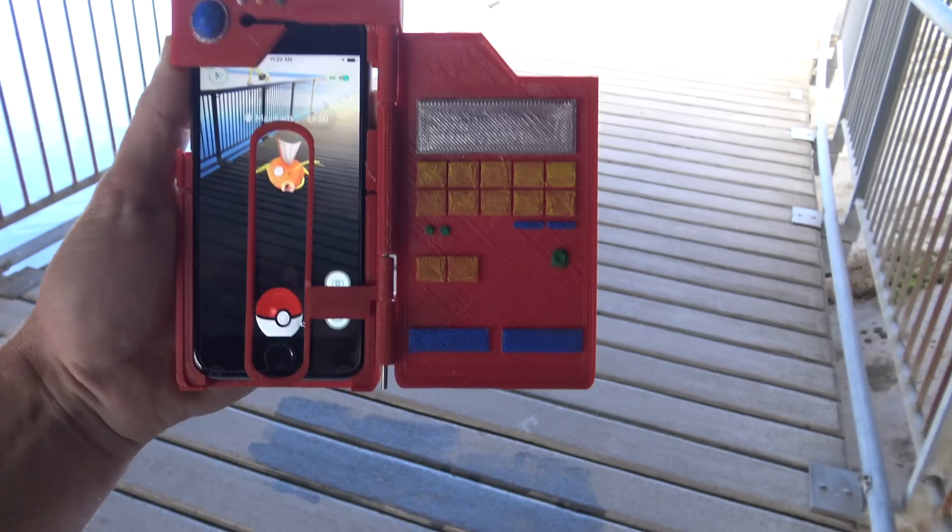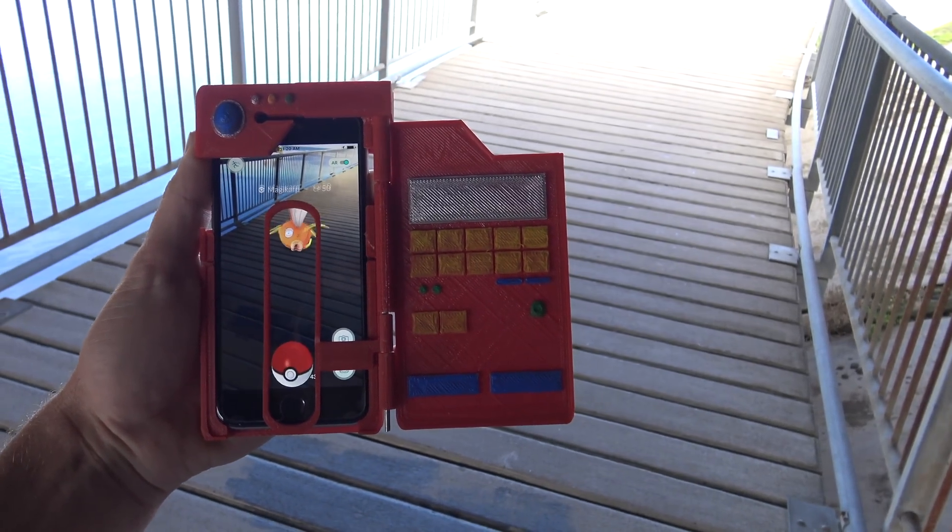Hey guys, it's Cory from Laboratorio again and today I show you how to make a 3D printed Pokedex iPhone 6 cover for Pokemon Go.